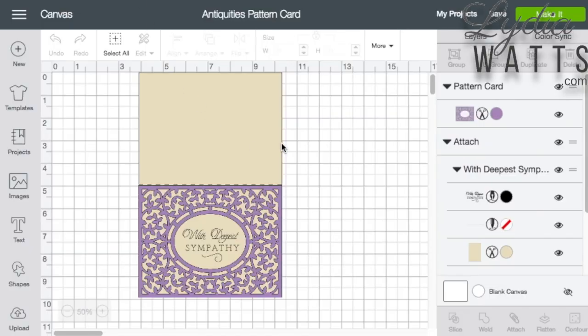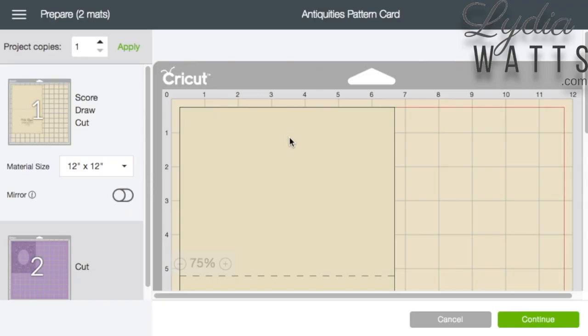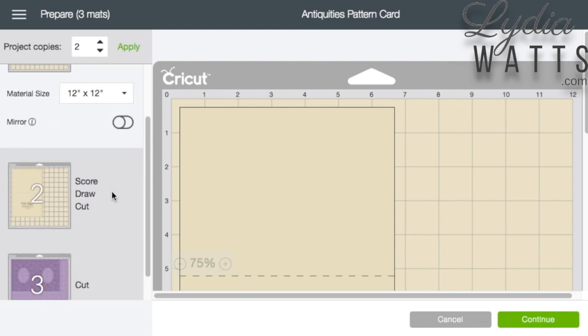Making duplicates of a project is very easy in Design Space. After I hit make it, Design Space goes to the prepare screen. I use the up arrow next to the project copies box to increase my quantities. Then I click apply. Design Space will automatically increase the quantities of all my images and arrange them on the fewest number of mats.